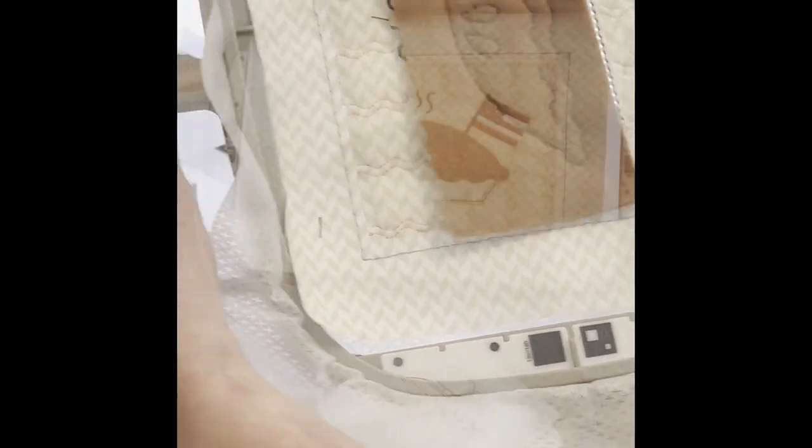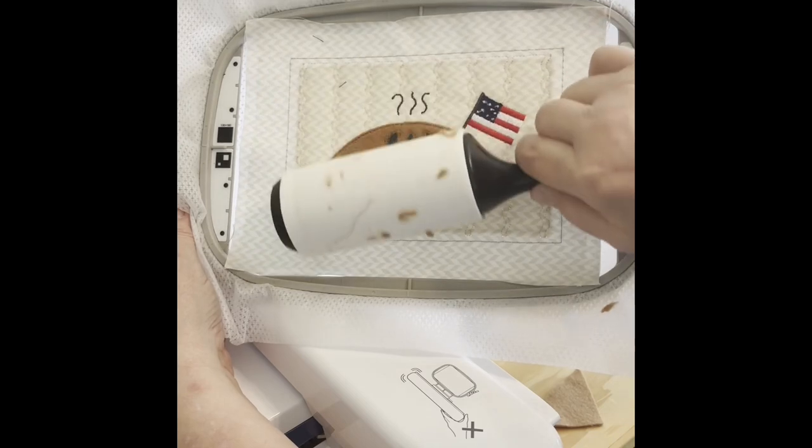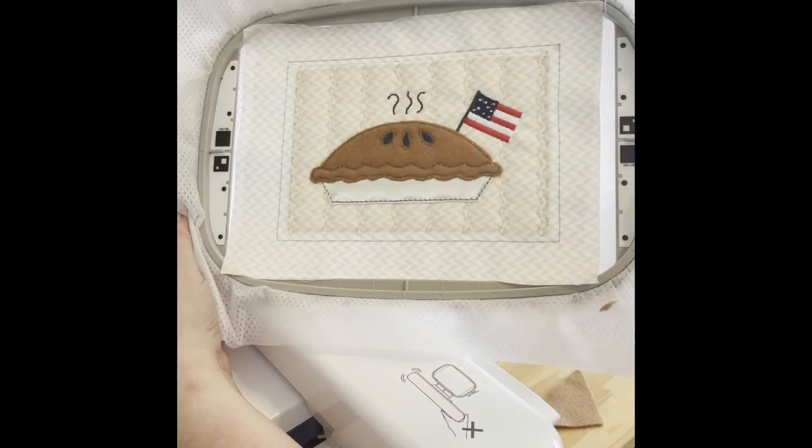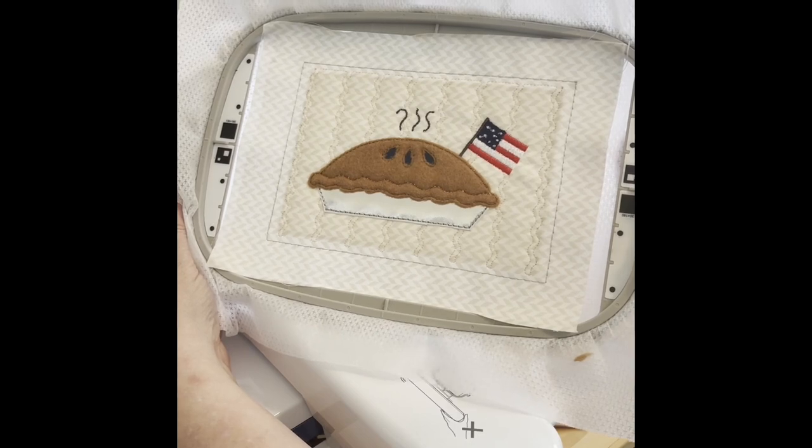When we stop here the flag is done. You can trim it and use your lint roller to get the extra lint. It looks pretty good — so there's our pie block. Thank you.